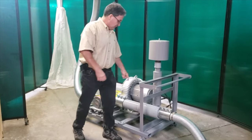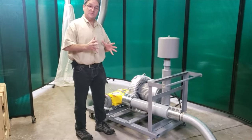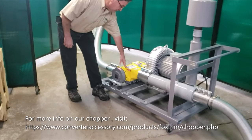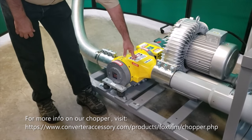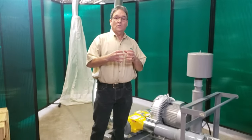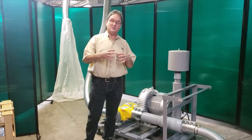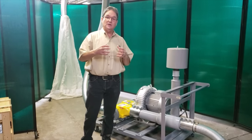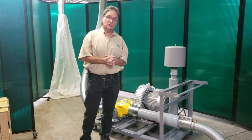The trim is fed straight through the Venturi and it can go either into a collection area, or this system has a chopper built into it. This chopper will chop up the edge trim into pieces. The advantage to doing that is the collection area where you send the trim will build up much more dense, so the collection area will have to be changed less frequently than if you didn't chop the edge trim.